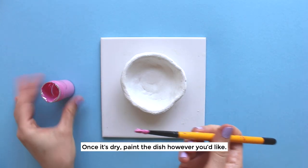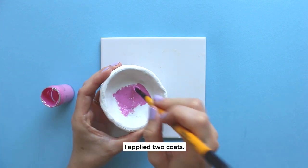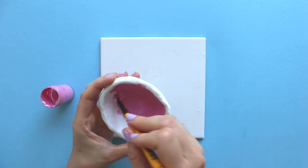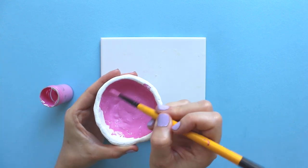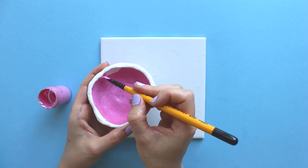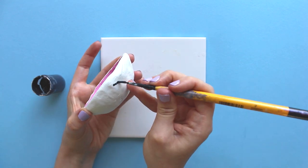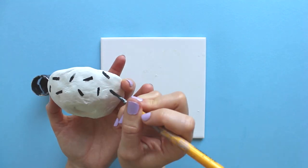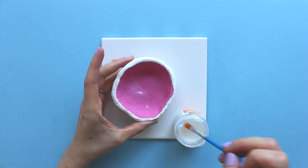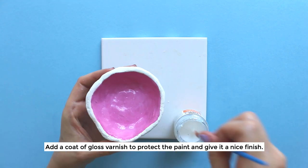Once it's dry, paint the dish however you'd like. I applied two coats of paint. Allow it to dry, then add a coat of gloss varnish to protect the paint and give it a nice finish.